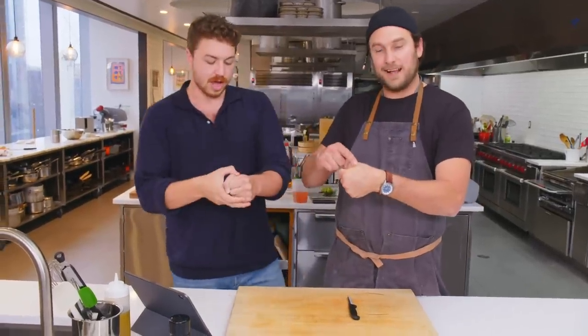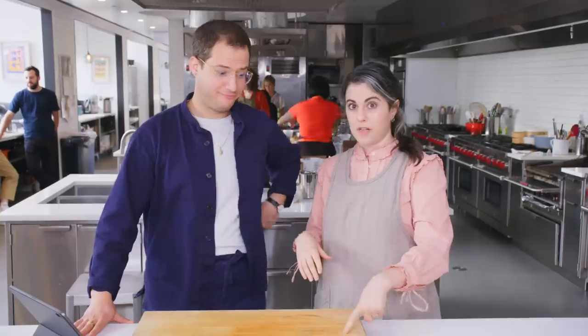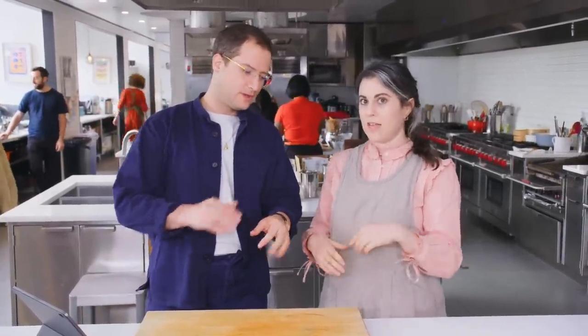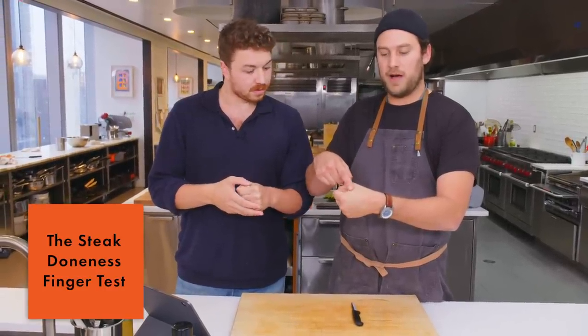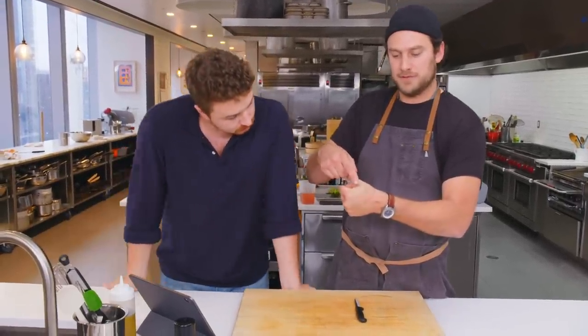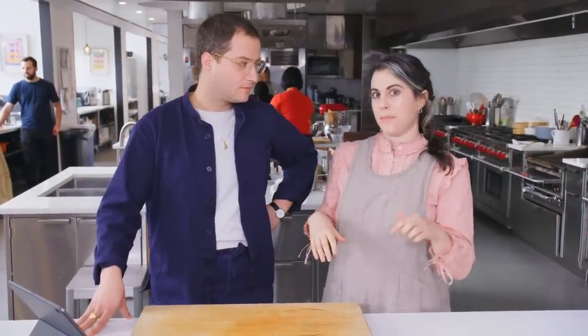You could do the old touch test. Basically, when your steak cooks, the proteins and muscle fibers tighten. A steak that feels very soft and gives when you press and doesn't spring back is a raw steak. Loose is rare. Firming up is medium. Way overcooked is very firm. When the proteins cook and tighten, it'll spring back and be firmer, so you can kind of poke at it.